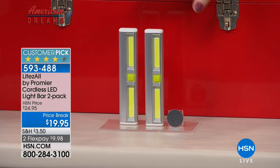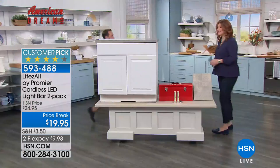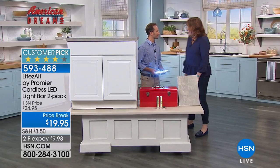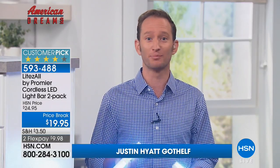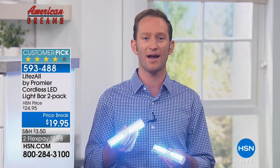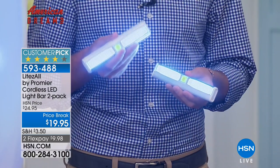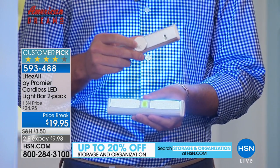Six triple-A batteries are included, and you get a magnet so you can install these in seconds. Justin Hyatt is joining us as the representative for the lights. The product was created by Cody, a flashlight genius and American Dreamer. He wanted to put lights where there's obviously no light, without the wires. With the magnet on the back, you stick the small metal home plate wherever you need it, then magnetize the light to it — temporary and removable.